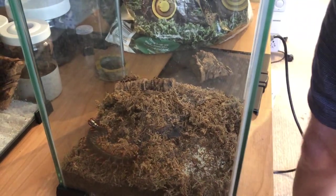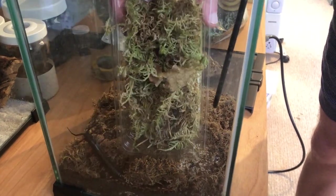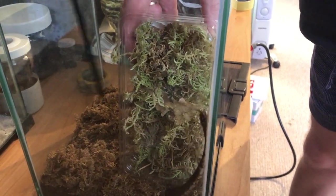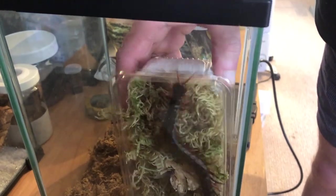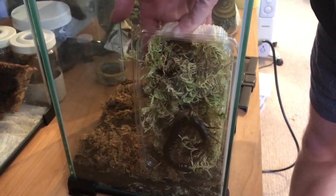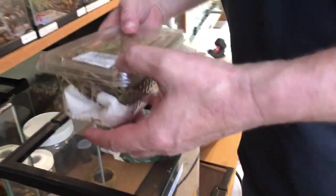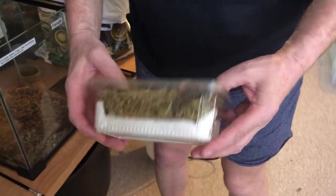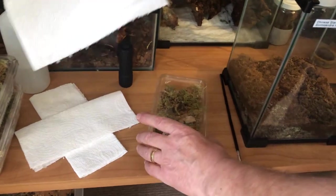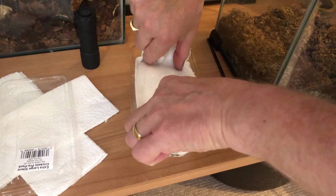We're taking everything out of the centipede's tank. You can see this one's quite a fast centipede — he's shifting around a little bit, they get a little bit agitated, so we go nice and slow and gentle. We're using the side of the tank as a solid flat surface, pushing the box up against the glass to hold the centipede in place. Once he's got his head in there he's quite comfortable.